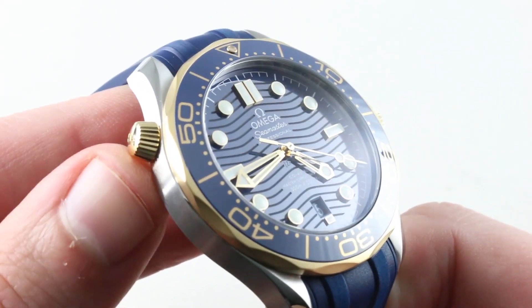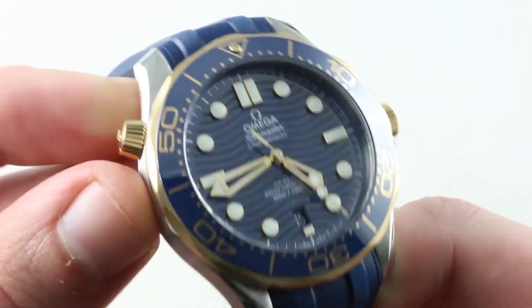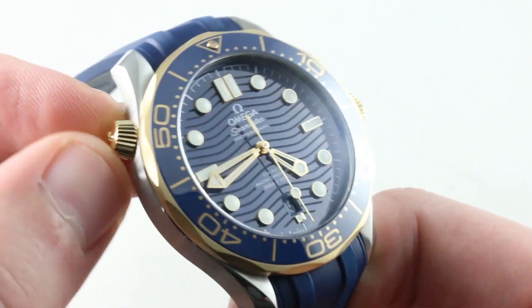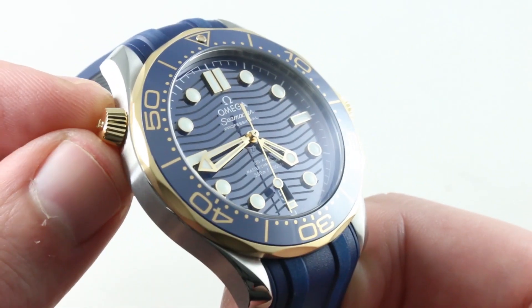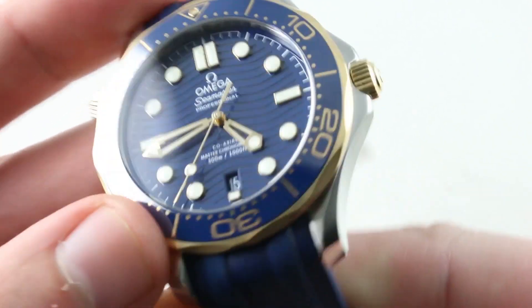You'll also note there's now a Reese's Peanut Butter Cup profile to the conical and fluted helium escape valve. The knurling makes it easier to grip, and it no longer has quite the same awkward canister profile on the case flank — it's a little more tapered, a bit more elegant.